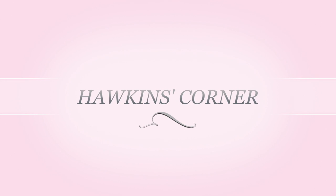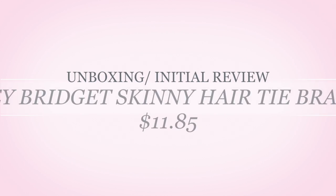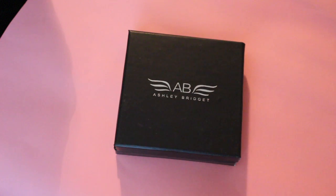Hey guys, thanks for tuning in for another Hawkins Corner. Today is going to be a short review of the Ashley Bridget skinny hair tie bracelet. If you work out and you're always looking for somewhere to hold your hair tie, this is a very fashionable and stylish way to do it.